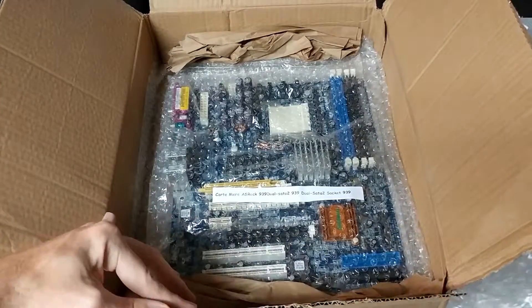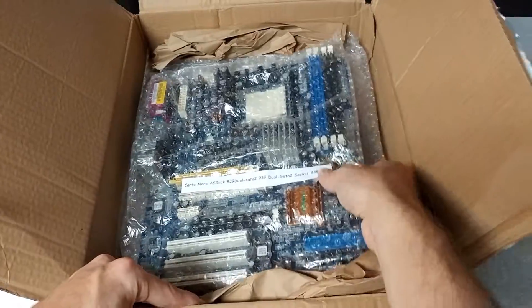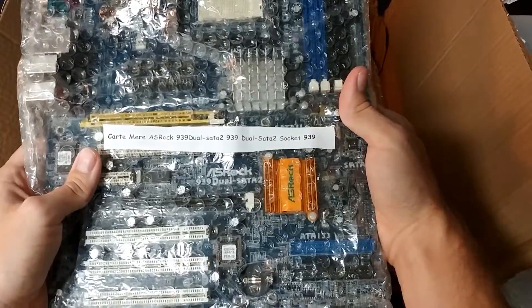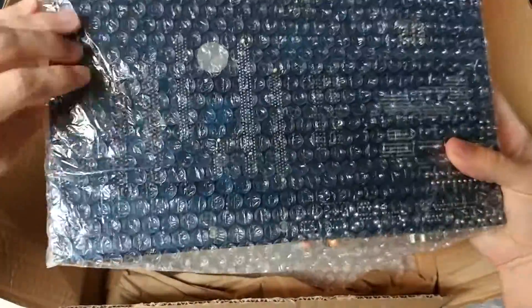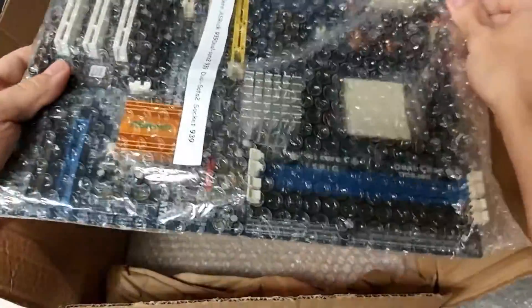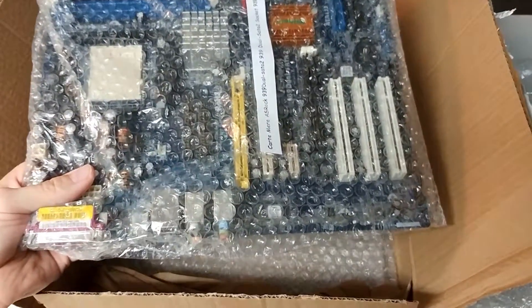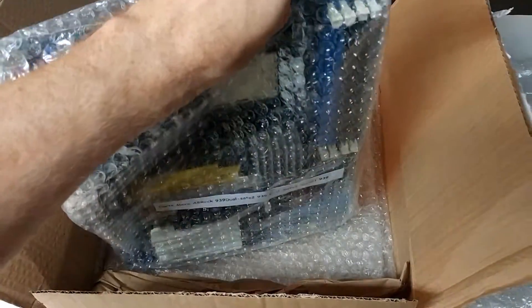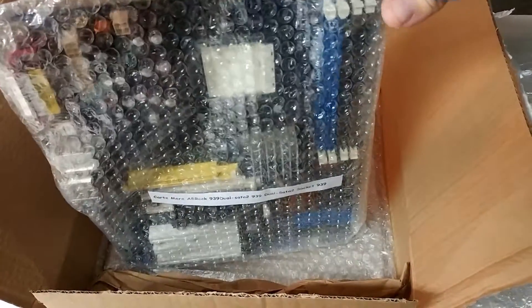Lot of bubble wrap. There it is. It's even got a label on it. It's a motherboard from ASRock 939 Dual SATA 2. Let's go ahead and take it out of the bubble wrap. I had to grab some scissors here because this actually isn't tape — this is one continuous sealed bubble wrap bag. So I'm just going to cut this at the top here.